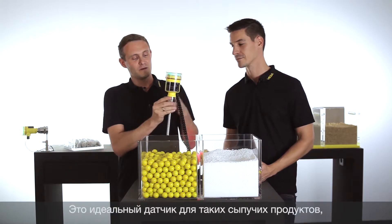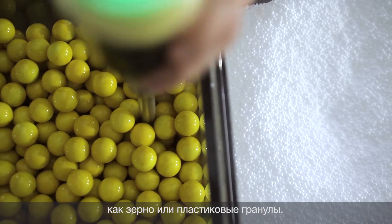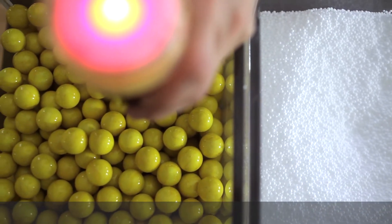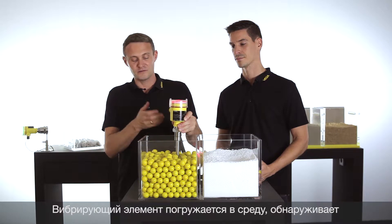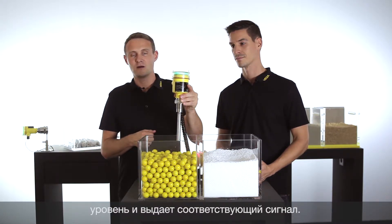Now let's see how it works when it is entered into the medium. It detects the level as soon as the element is touching the medium, and now it's detecting free again.